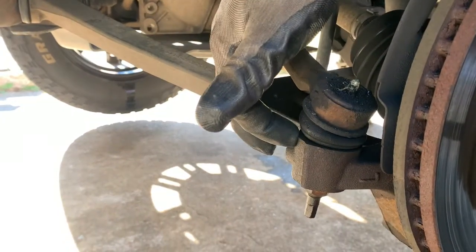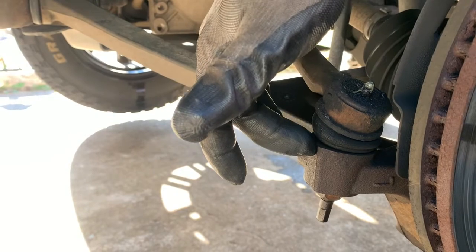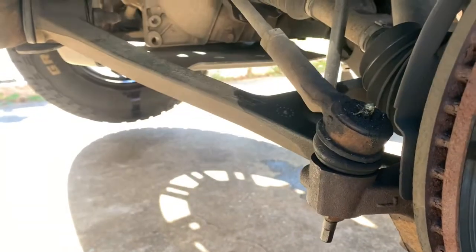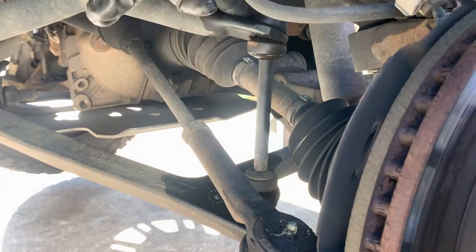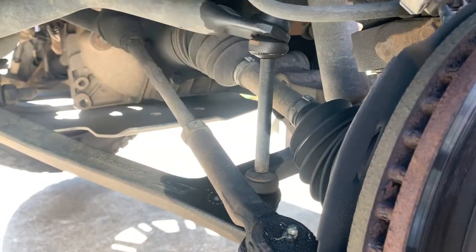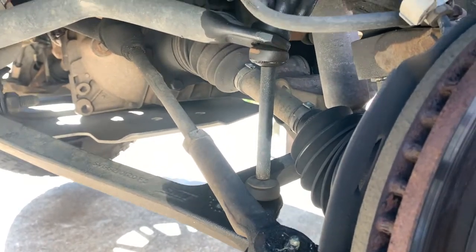To pop this out, you can use a pickle fork. I recommend actually just hitting your knuckle with a hammer and getting that to unseat. If you're doing your sway bar links — which is right here — you've got a through bolt that runs all the way through. On my 2006, it's a 14mm to get those out.